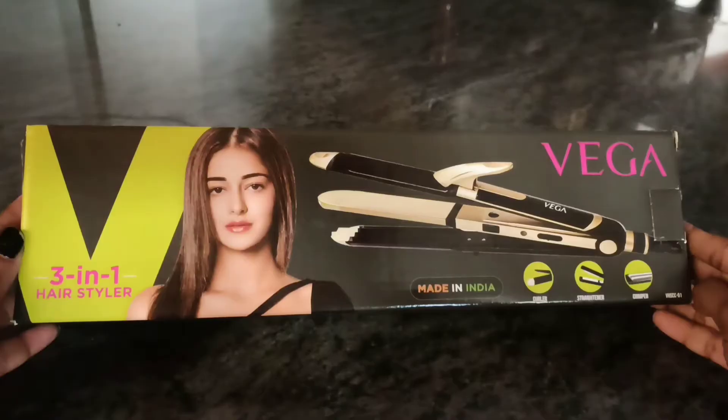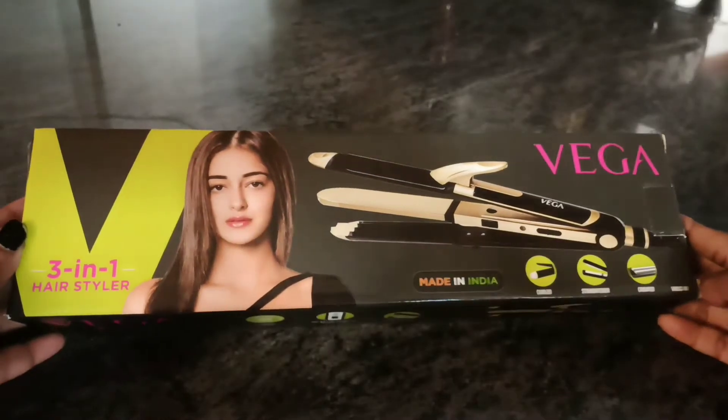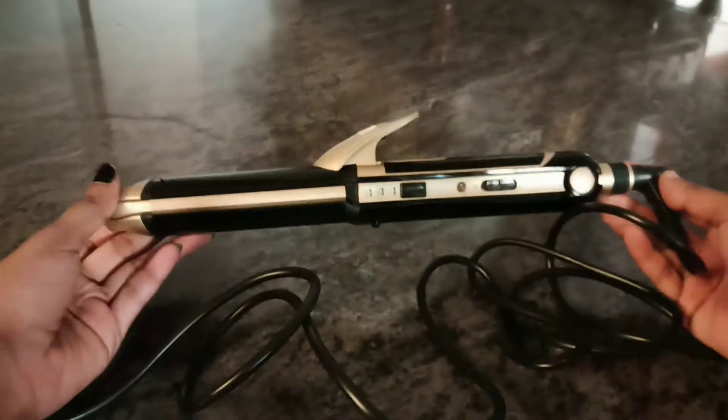If you want to check the product, you will be able to check it. In this video, we will see the full demo and review. So, let's get into the video.